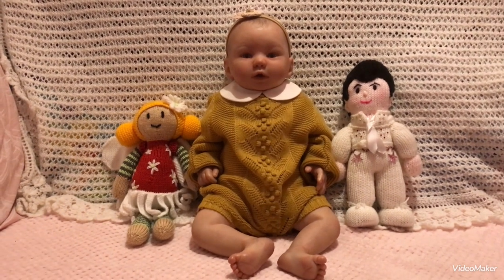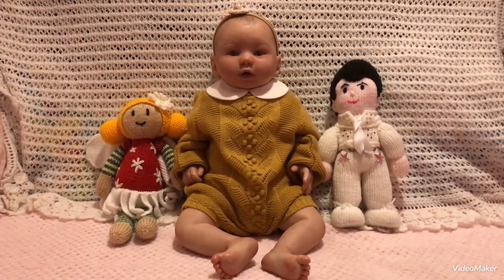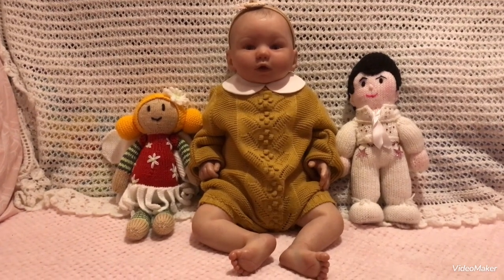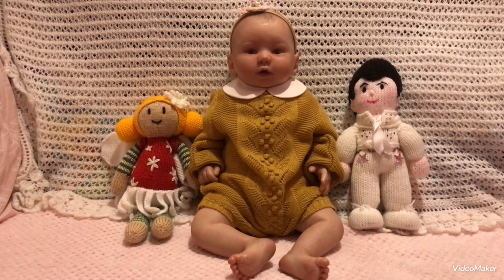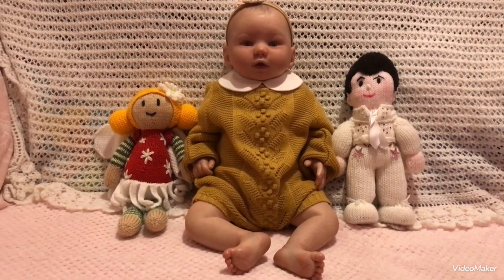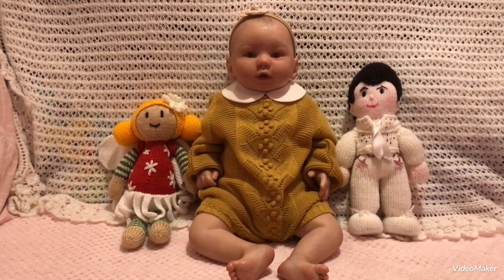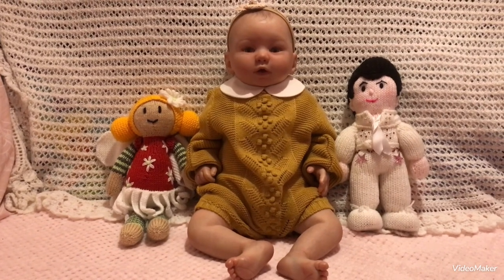Hi everyone, welcome back to our channel, I'm Kay! We are doing Suzanne's Knitted Week over at Suzanne's Babies — it's a week of knitted outfits. Sorry Suzanne if I'm messing up the name, but we've got a lovely little baby and two little knitted toys to share with Auntie Suzanne.